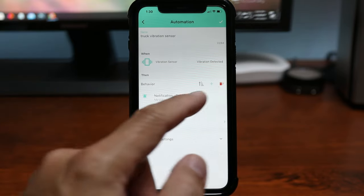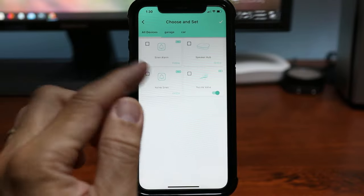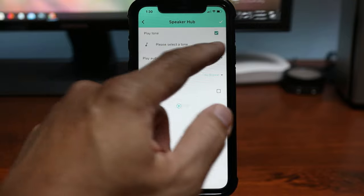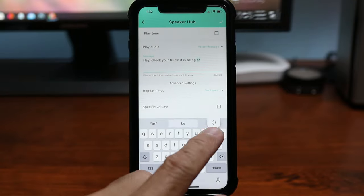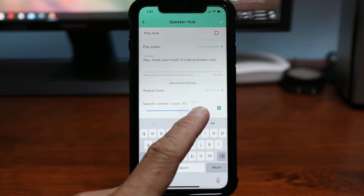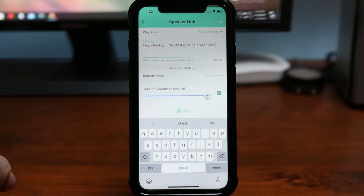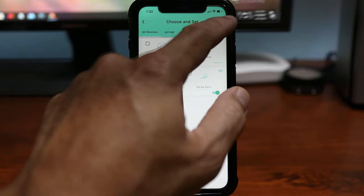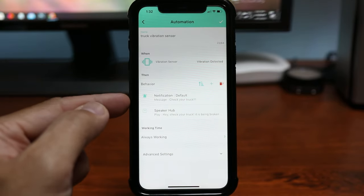On the Behavior, click the plus sign — let's do Notification first, and you can put a customized message in here. Click Save. Now let's add another behavior — select Device Actions and choose your speaker hub. You can pick a notification tone, or you can have the hub announce a customized message and adjust the volume. Let's test it: 'Hey, check your truck, it is being broken into.' Cool — select the check mark to save.